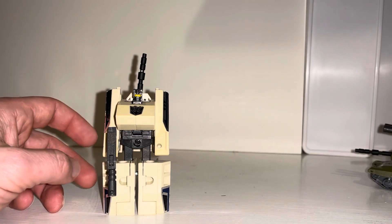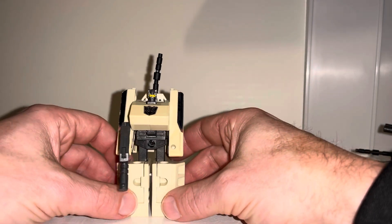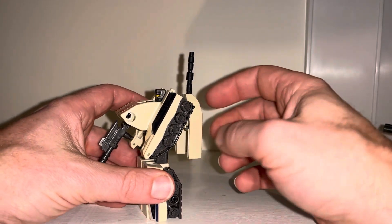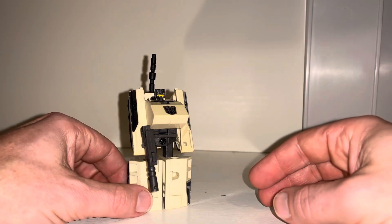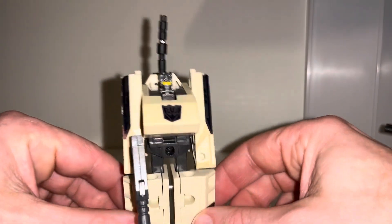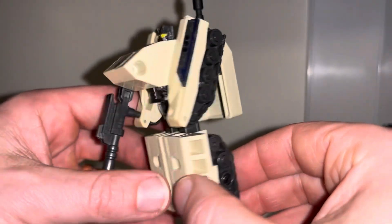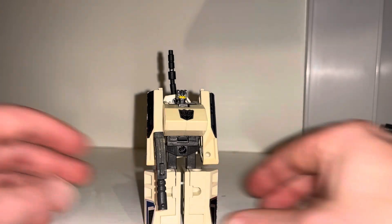I'll be showing you the combining very soon in another video - if you're watching this at a later date it'll already be uploaded. I'm going to be doing an Operation Combination playlist so you can watch all five reviews and the combining. But in the meantime, this was the 1992 Japanese exclusive Decepticon Sandstorm - hope you enjoyed looking at him, take care.